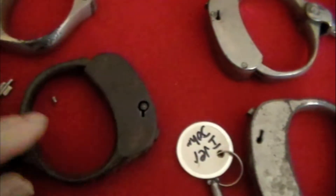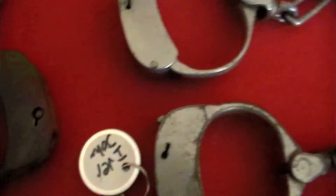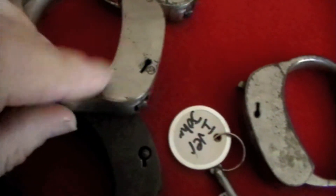Now the Ivor Johnsons and early bean models had a little bit of an actual round barrel key. That is the round one compared to the flat key.